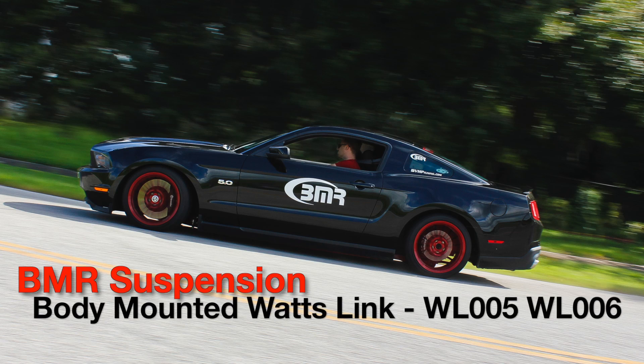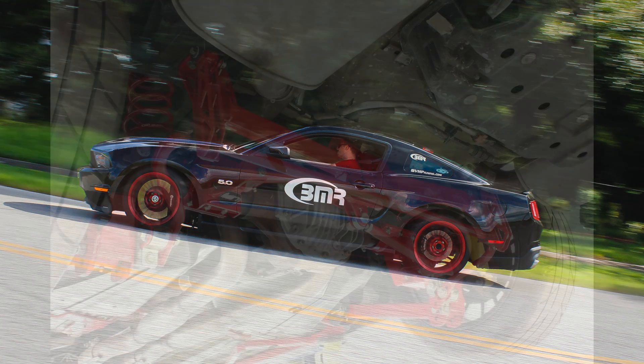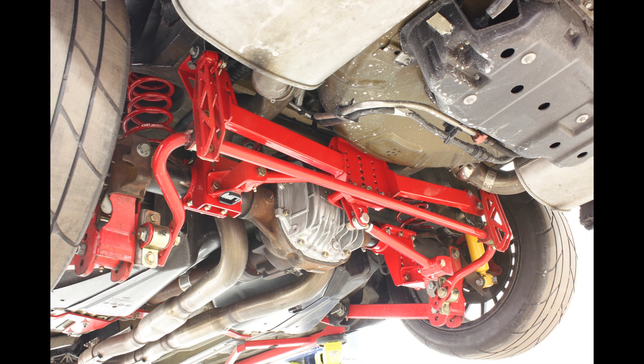Hi, I'm Kelly Akin, Mustang Suspension Tech at BMR Suspension. I'm going to tell you all about BMR's new body mount Watts Links for the S197 Mustang, part numbers WL005 and WL006.